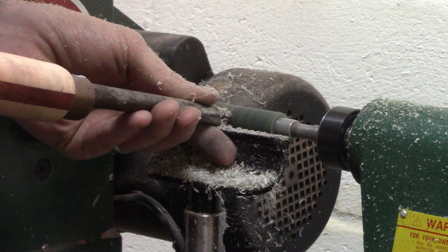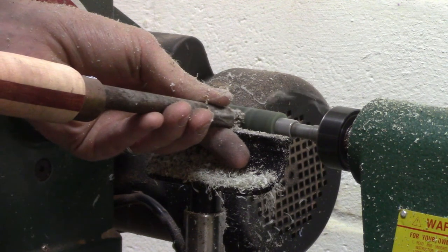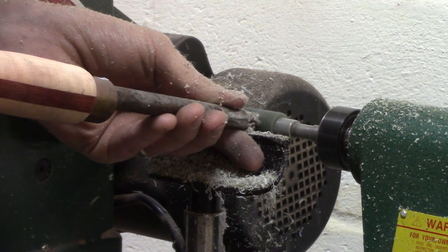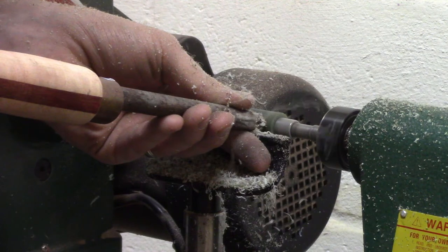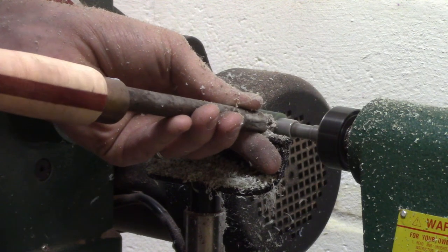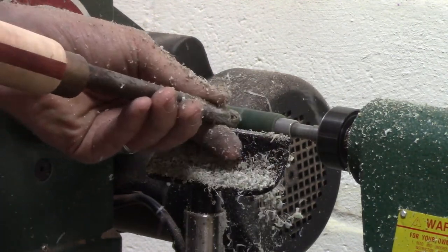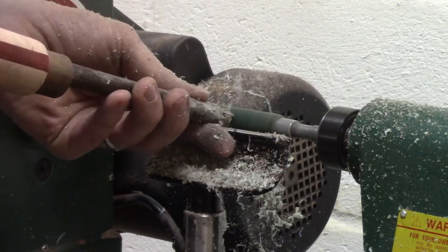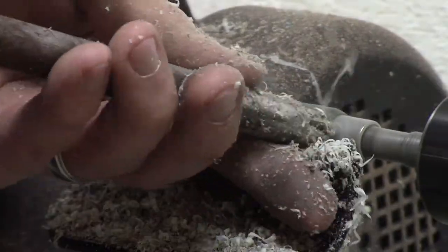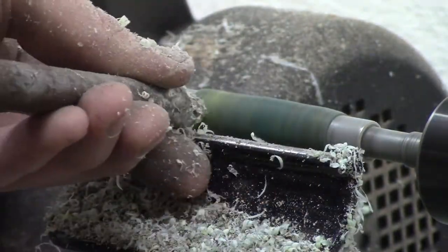This turned like an absolute dream. You can see the way it differentiates between this and the other acrylics that I've turned — it's so smooth and the streams of Alumilite just fly off the lathe and it's just so oddly satisfying to watch.